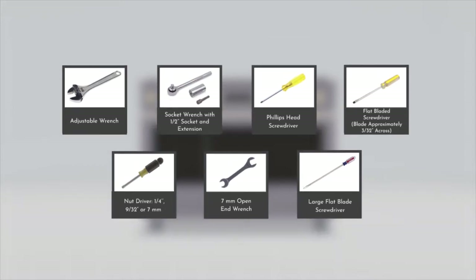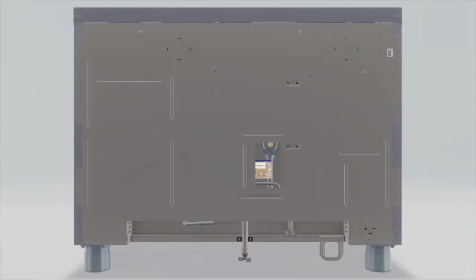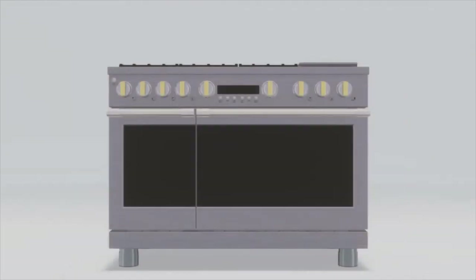The tools required for a propane gas conversion are shown on the screen. Propane orifices for the cooktop burners are shipped on the back of the range. Convert the range for use with propane gas to begin.